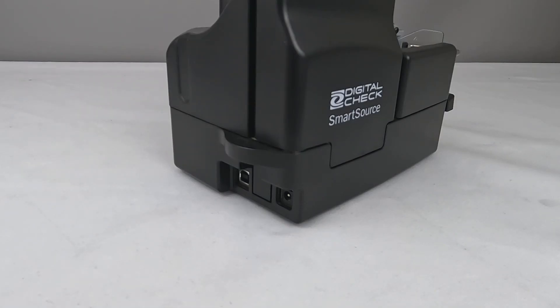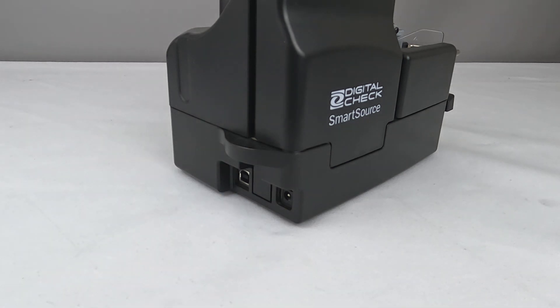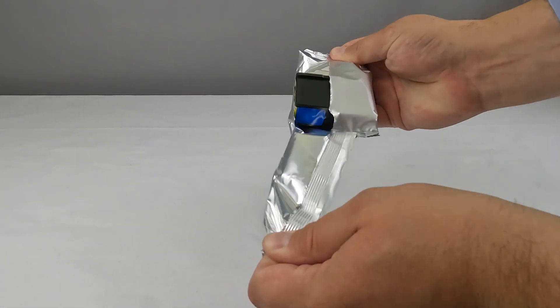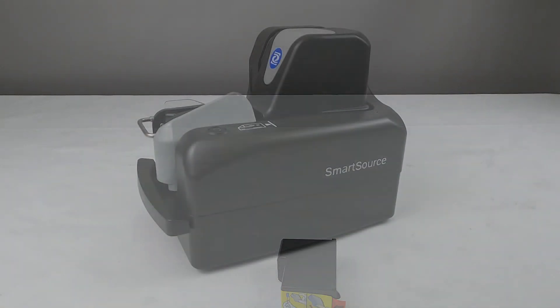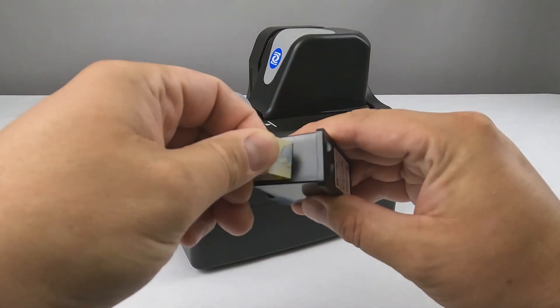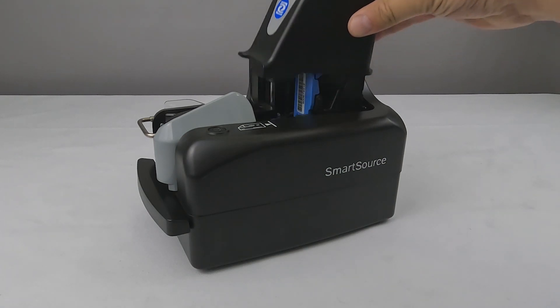After unboxing the scanner, please do not plug it in until after you have installed your bank's deposit software, which contains the device drivers. All Elite Series Scanners are equipped with either a one-line or a four-line inkjet endorser. Start by unwrapping the included inkjet cartridge and removing the protective label as shown. Be sure to remove the tape covering the print nozzle.